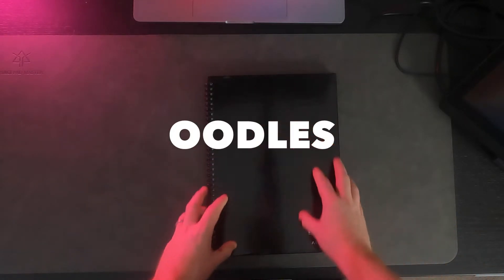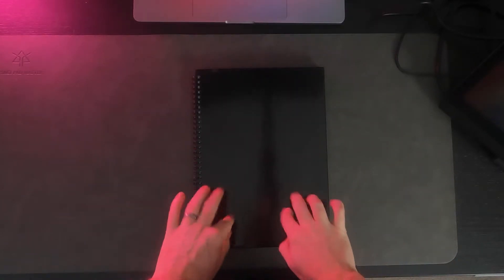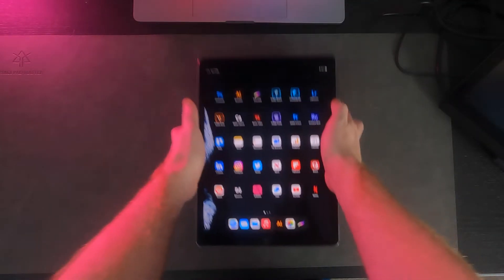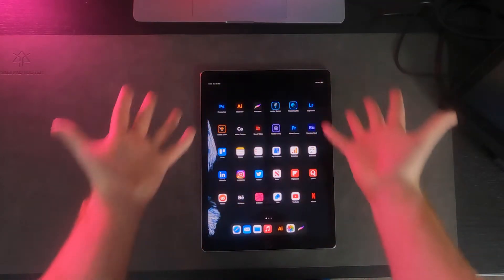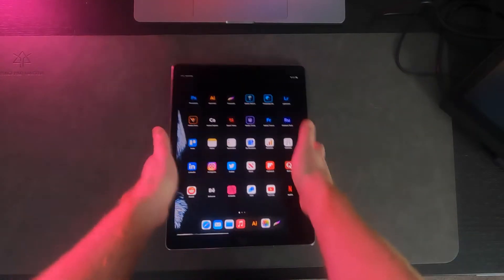It needs oodles and oodles and oodles of doodles. Maybe on a sticker — yeah, that'll sort it out. So let's do that. I'm gonna grab my trusty iPad Pro and with no plan whatsoever, begin sketching a colossal brain dump all over it. So come join me.